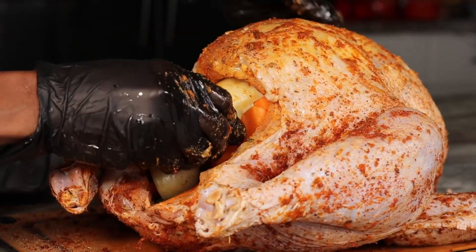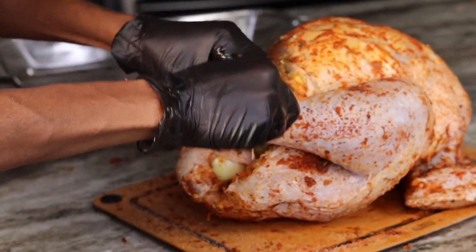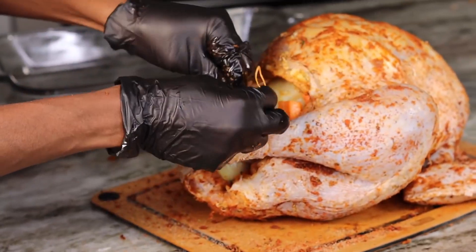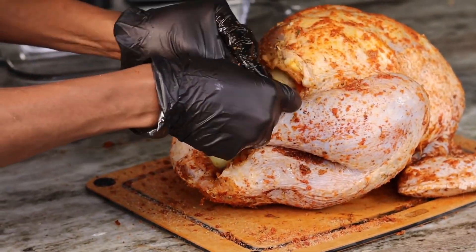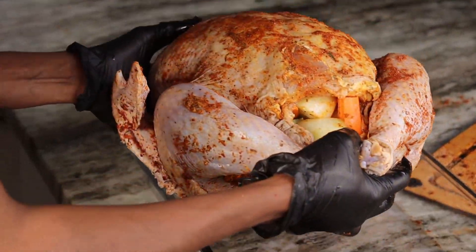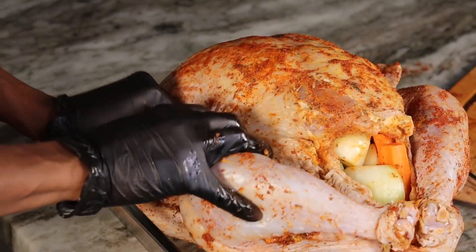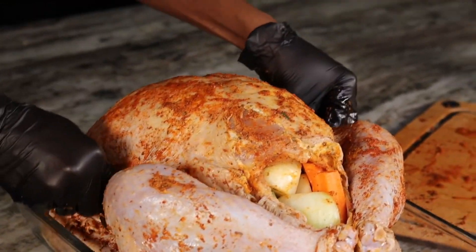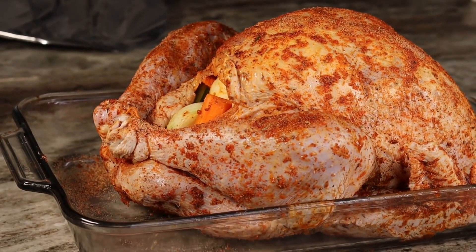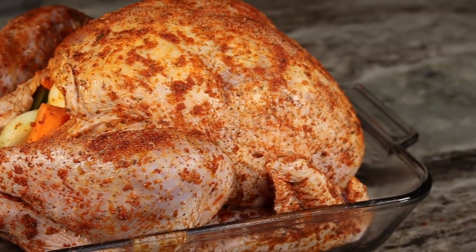Once I am done, I am going to tie the turkey legs with twine. Not that I needed to because I am going to cover my turkey most of the time, but make sure you're using cooking twine — you don't want to use any other thread and end up burning your house down. We're going to tuck in the wings, and this is what we're working with before we bake it.